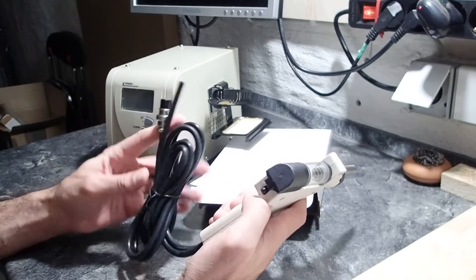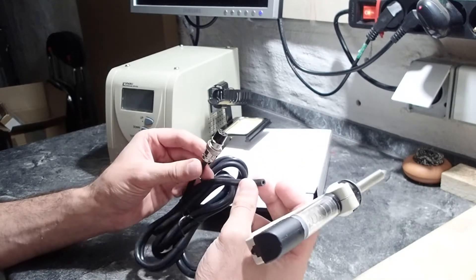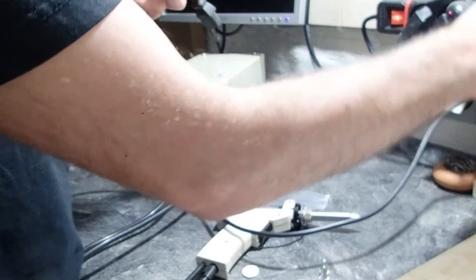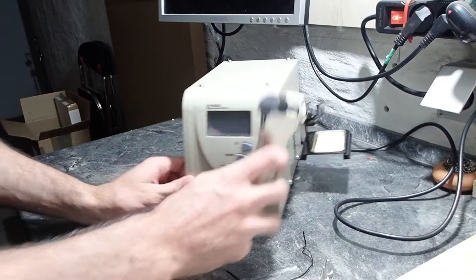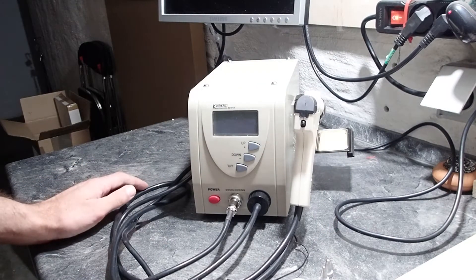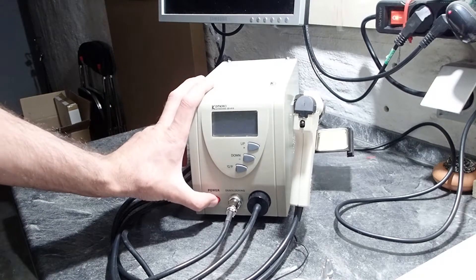Believe me or not, but since I have this desoldering station, I'm almost searching for something else I could desolder. Now let's talk about some problems I have. The first negative notice is that the whole setup is a bit clunky. It takes a lot of space on my table and I always have to pack it into a box when I'm not using it. Well, it is as it is and we can't really change it.